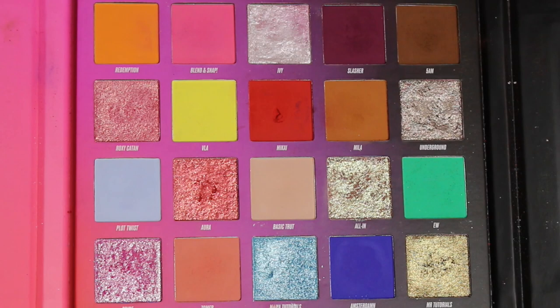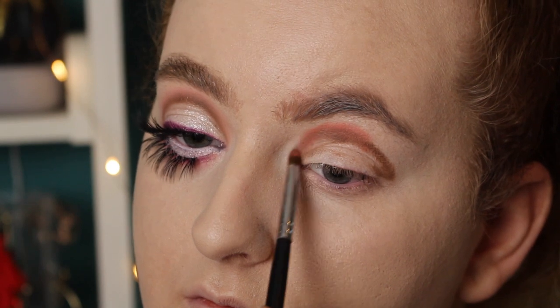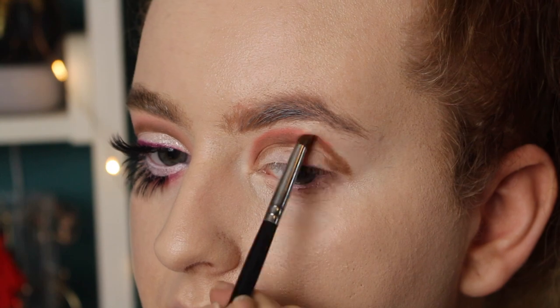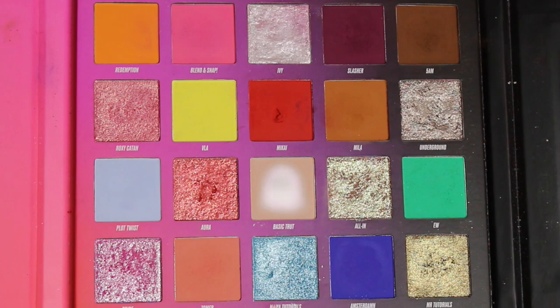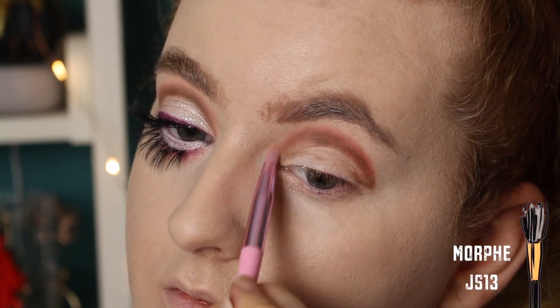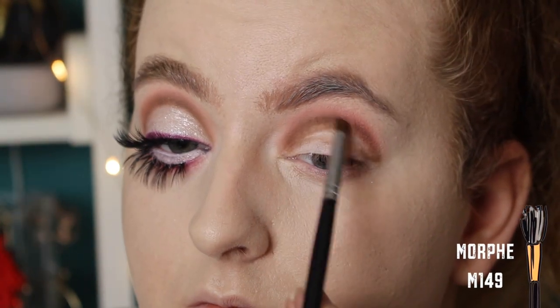Then I'm going into the shade Zoma and I'm starting to blend out the 5am colour, just using little buffing motions. And then I'm taking the shade Basic Truth and I'm blending out the Zoma shade, then going back in with the colours to re-intensify and just keep the blend going.